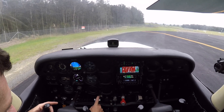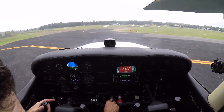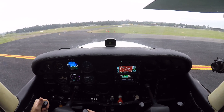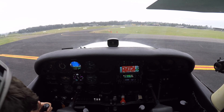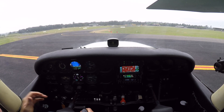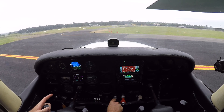Instruments, switches — taxi light can come on, nav lights can come on. We'll just turn around pointing roughly into wind. Instruments, switches, controls — full, free and correct. The hatches and harnesses are secure. Baggage door shut. Cabin door shut. Seatbelt on and the passenger seatbelt is done up out of our way.